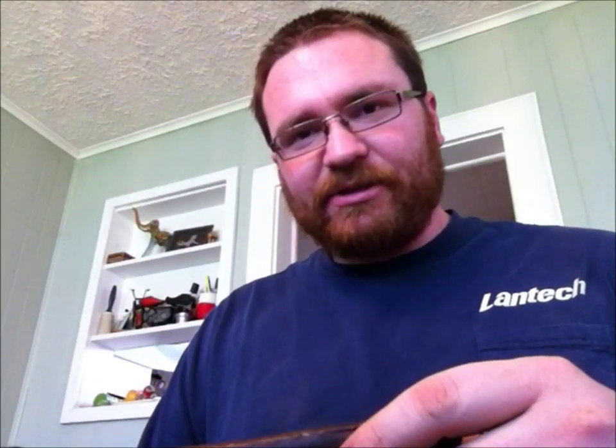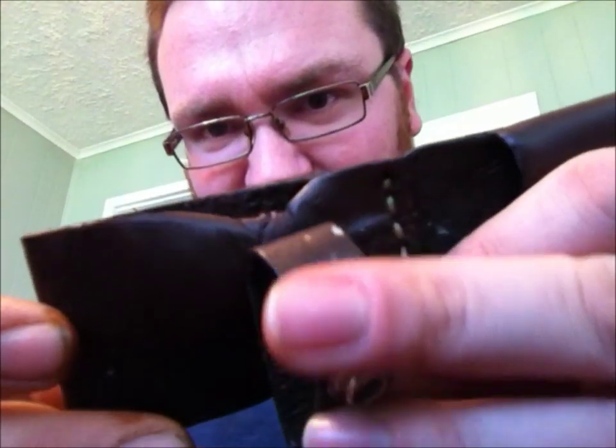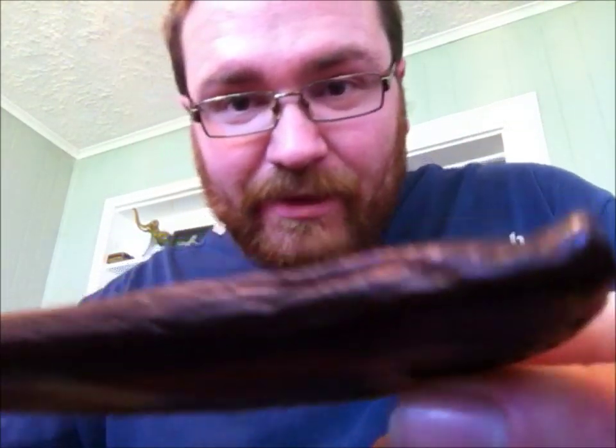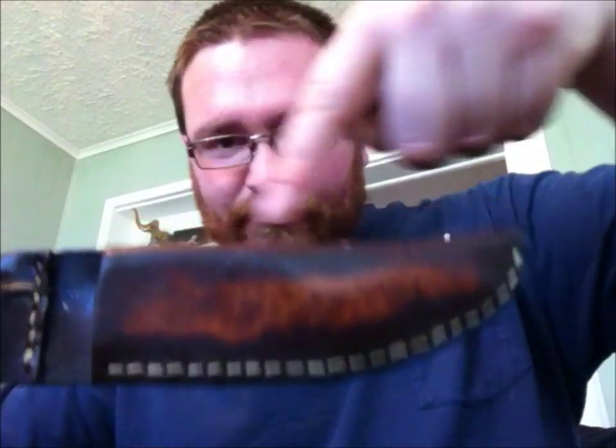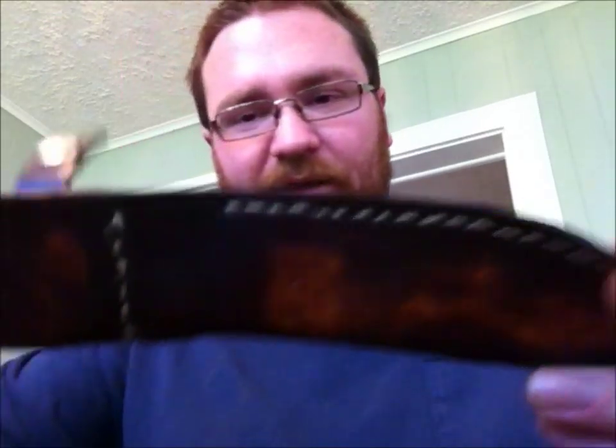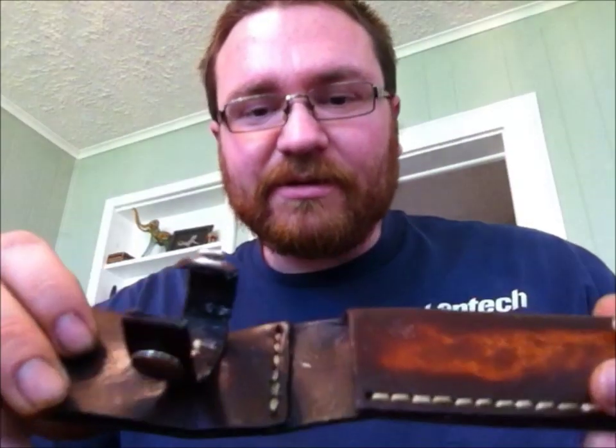Well, I spent all that time talking about how you should be careful not to cook the leather — and that's exactly what I just did. I was thinking about what I was going to say for the next video and forgot about the leather. See how that spot curled in really bad? That's what cooking it does. It also bowed the leather and made it curve. You've really got to keep an eye on it.